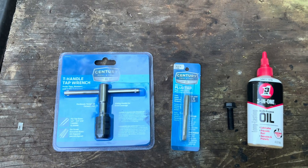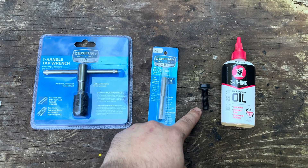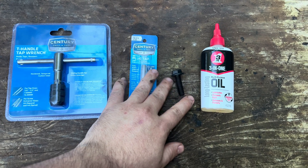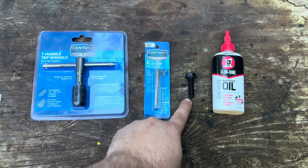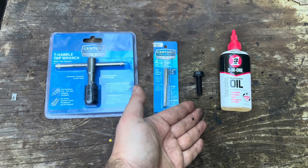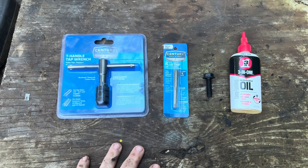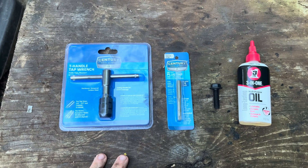Welcome to another garage time with Goodie. Today I'm going to be re-tapping a hole underneath a truck. In today's video we're going to replace a bolt that came out of the sway bar link — the bolt broke off, I had to drill it out, and there were no threads left. So I'm going to tap the hole and make new threads.